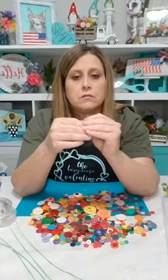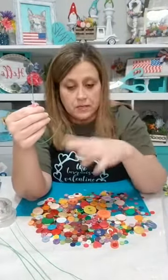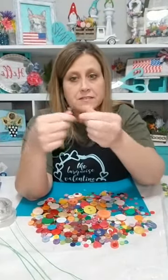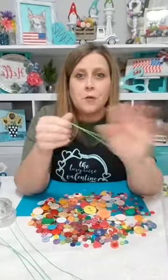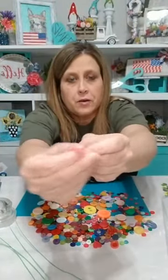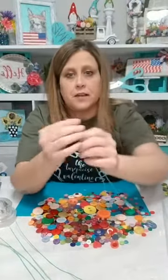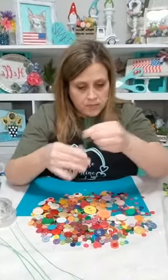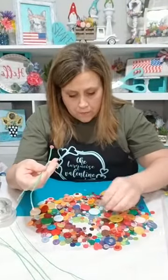So I'm gonna find a tiny button to start — a little bitty pink one. I put my floral wire through the hole, then take the other end and put it through. Most buttons have four holes; I'm going corner to corner instead of side to side so it'll be centered on the wire. That's why the button doesn't sit one way or the other — going diagonal centers it.